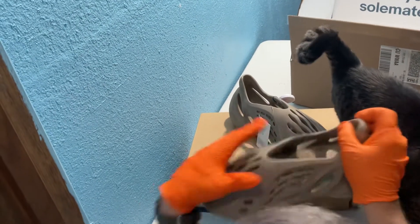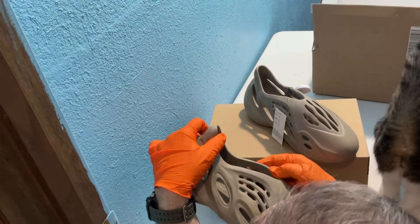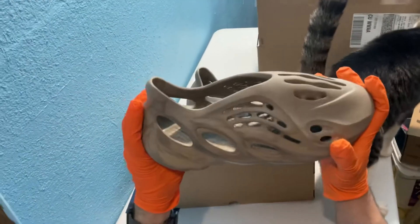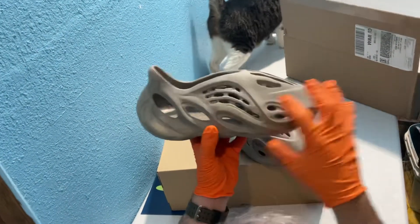Oh, I almost forgot — these are made in China. The OG pairs are made in USA. And there's at least two pairs, two different versions of the almost like a white color, that kind of reminds me of the skull from Jurassic Park.